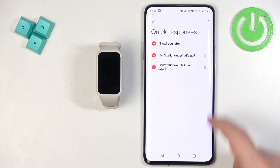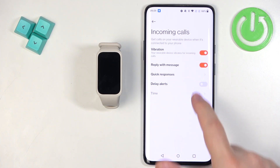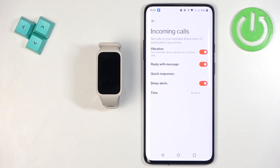You can remove, move, and edit responses on the list. There is also an Alert Delay option, which lets you delay call alerts on your smartband. For example, if you set it to 10 seconds, the smartband will wait 10 seconds before alerting you about an incoming call.